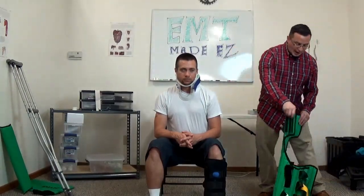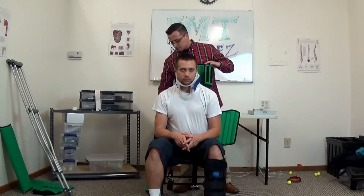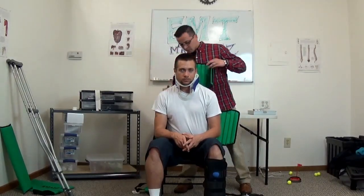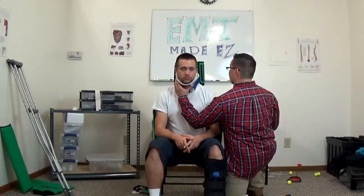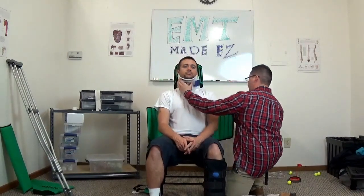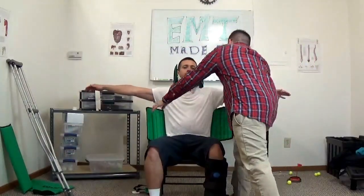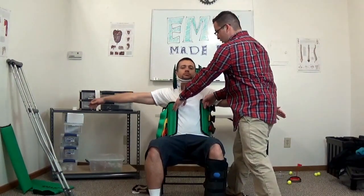Put the KED behind the patient. Before you move the patient backwards, make sure all the straps are outward and exposed. Get back in place and on a head count go backwards — one, two, three, going backwards. Sir, go ahead and put your arms out. Shimmy the flaps up, then have the patient put their arms down.